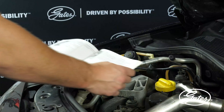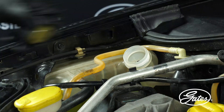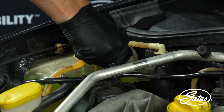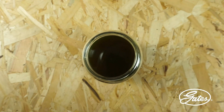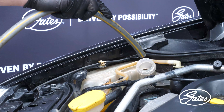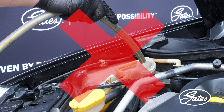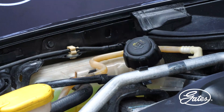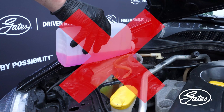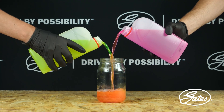Fill the cooling system with the coolant recommended by the manufacturer. Never use used coolant, as the particles and contaminants will cause premature failure of the water pump. Never use tap water — water deposits minerals in the radiator and cooling system, and when these minerals break off, they can damage the water pump seal. Never mix different types of coolant, as mixing them can create a chemical reaction that can cause serious damage to the cooling system.